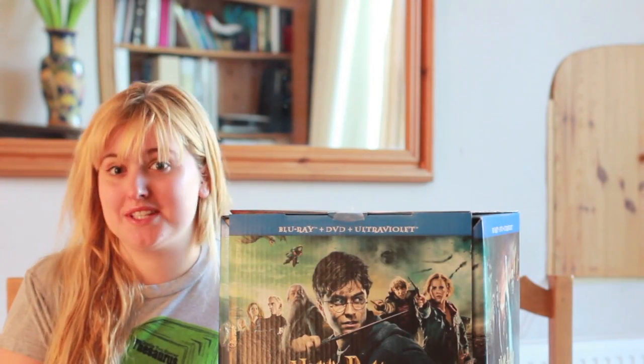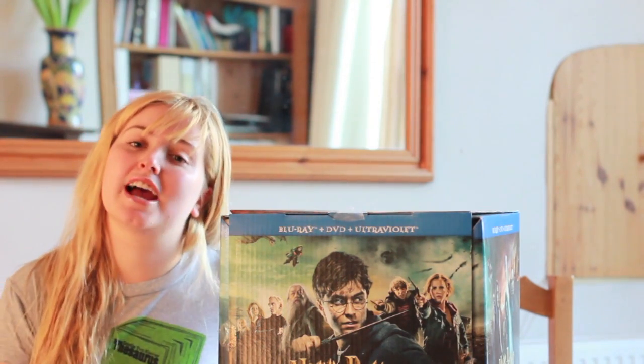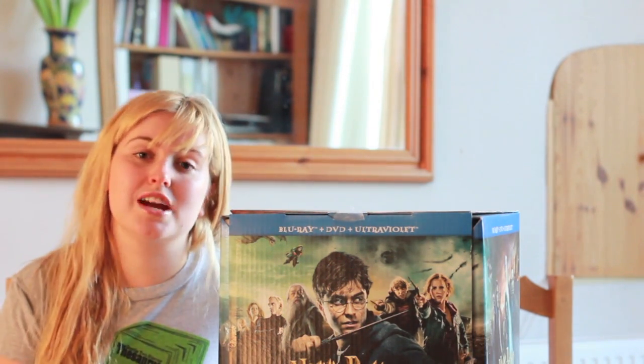Hi everyone, I'm Rosie for Leaky News and we were sent a preview copy of the Harry Potter Wizards Collection. So in this video I'm going to talk about the presentation and content, and check out the Leaky News or the Leaky Cauldron write-up. But this is an opportunity to see what it really looks like.